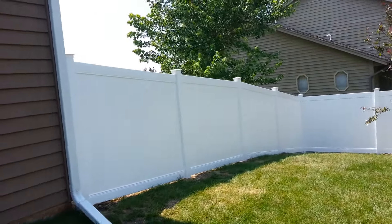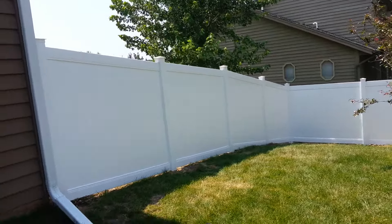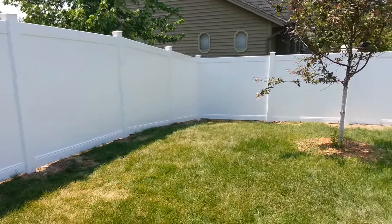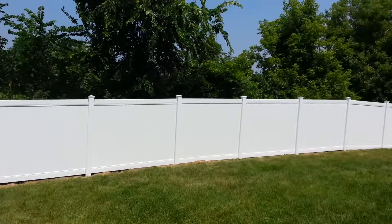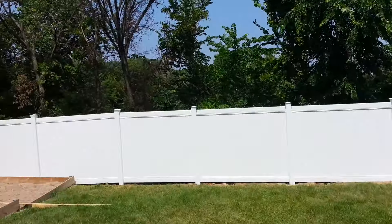This is a six-foot white vinyl privacy fence from BuffTech, New Lexington. It has a 5x5 post and a 5/8 picket, hugging pretty close to the ground.